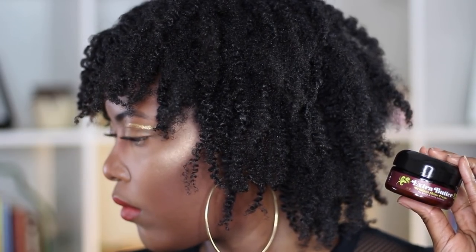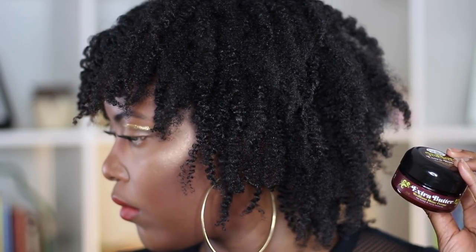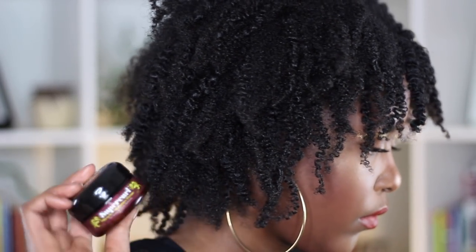Between the Super Curl and the Extra Butter, which one do I recommend? It depends on your needs. If you want a more defined look for a wash-and-go, braid, or twist out, the Super Curl does seem to have a smidge more definition. I say a smidge because to me it really is a smidge. The Extra Butter was more softening than the Super Curl and has my hair feeling really moisturized.